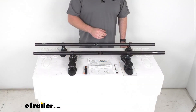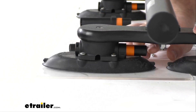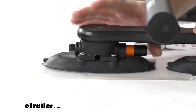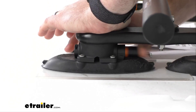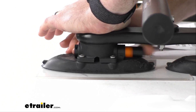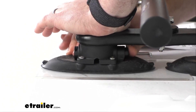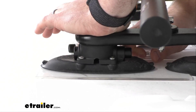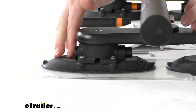These vacuum cups will install in seconds — they're very easy to get installed. You can see we've got this plunger here on the back side, so we're just going to apply some pressure and then pump that plunger. That is going to create the vacuum seal we need for that nice secure attachment. And when that orange indicator is no longer visible, that's when you know that the rack is secure.